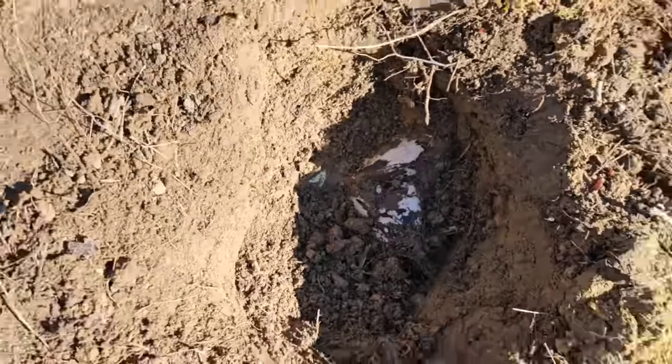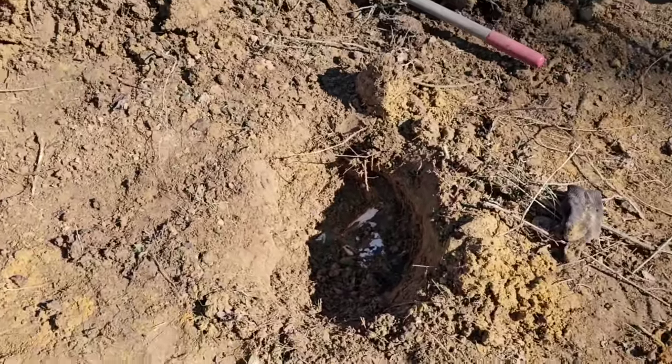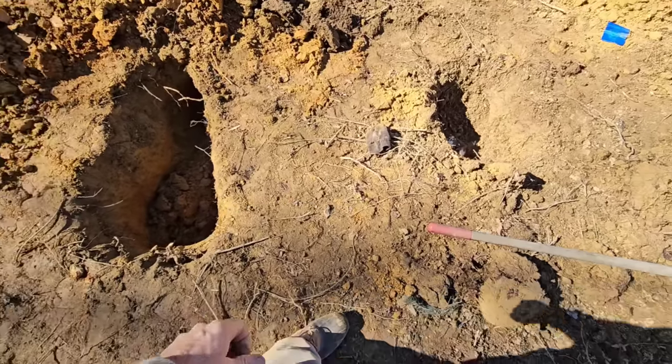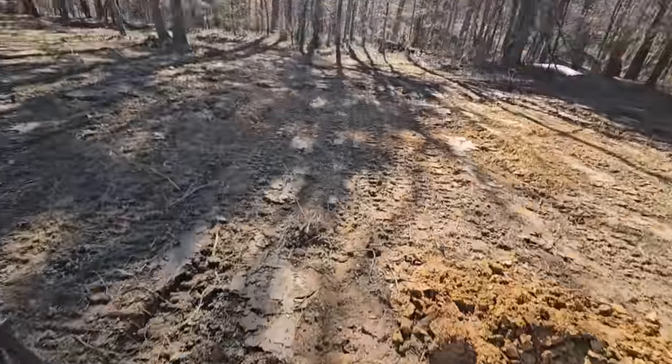The dowsing rods literally crossed right there. I was trying my best to keep them as flat as possible because I don't believe in the magic these things supposedly can do. I understand the theory, but there are so many variations. Could you imagine walking across a 300 by 300 plot and thinking it crosses here, it crosses here — you'd have 25 flags. But my meter got us close, and when you have a small 10-by-10-foot area to work with and use something like that, I can't explain it but I'm blown away. My big hole that I dug was only four feet from where the well actually was. I don't know why the signal continued on, but it did.